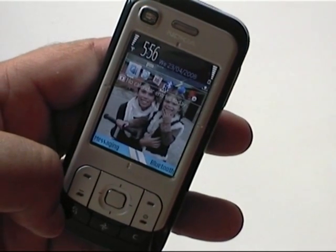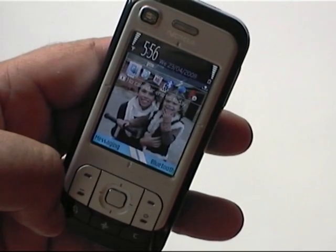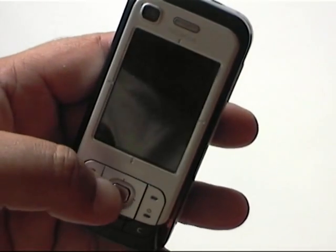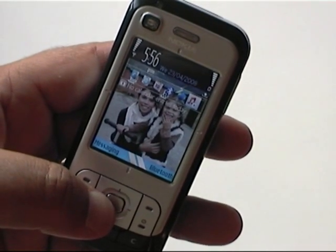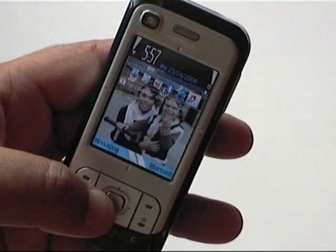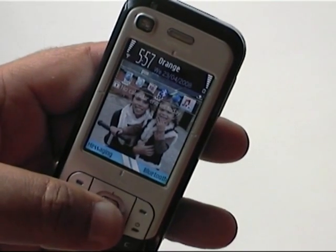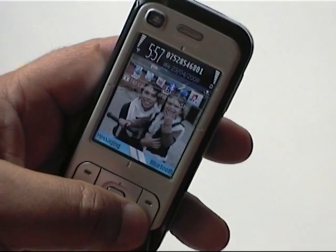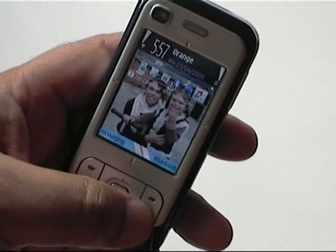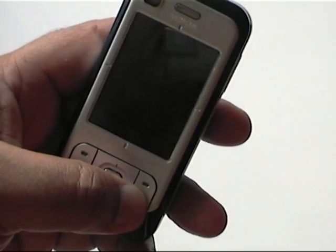And there it is — a few seconds later. With a bit of luck and a following wind, we should see the second Orange logo. There it goes, on cue. There you go — one twin-SIM phone, instantly done. There's a new phone number as well. Easy peasy, eh?